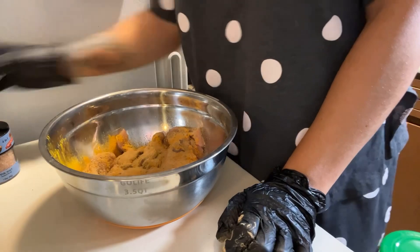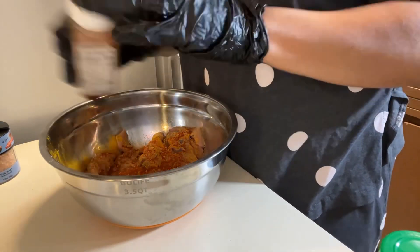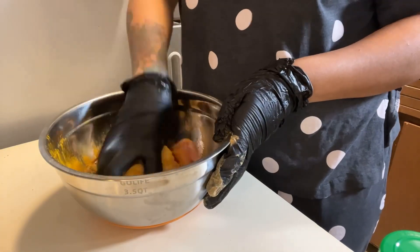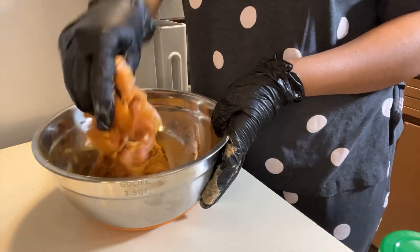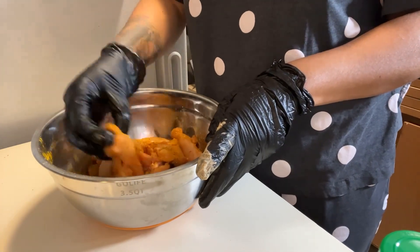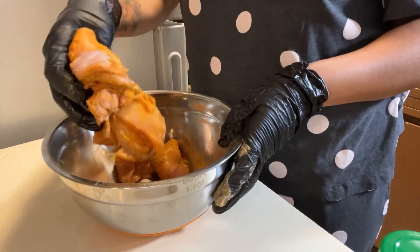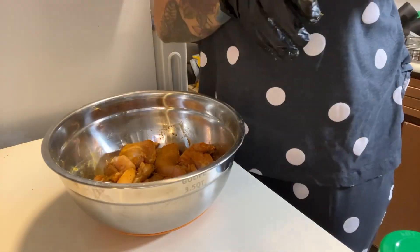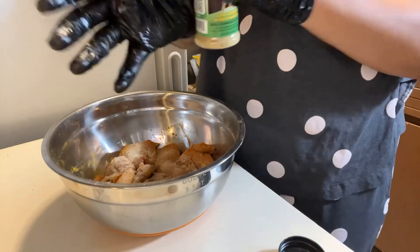We got some smoked paprika. I'm not coughing — just in pain. I pulled a muscle in my back, trying to push through. And a little Himalayan pink sea salt. Just mixing it there — gotta get your hands in the food, guys — making sure every piece is seasoned. Gonna add a little more Dano's, garlic powder, and a little bit more sea salt.